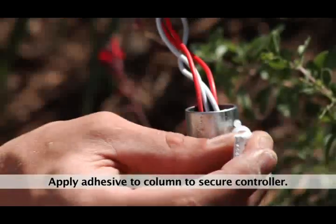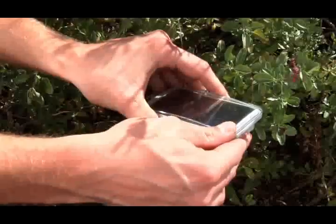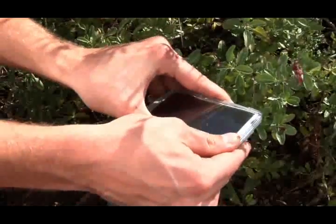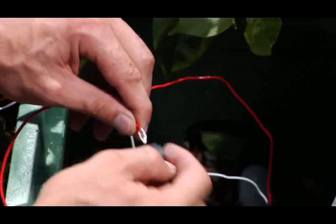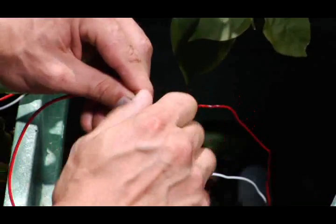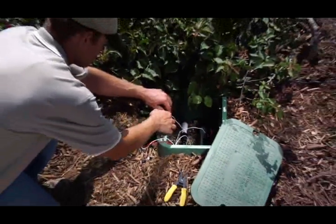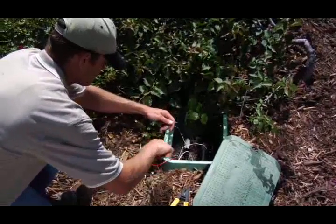Step 9. Apply a thin amount of adhesive around the top of the column and attach the controller assembly. Step 10. At the valves, connect the marked field wires to the corresponding wire color of the solenoid using waterproof connectors. Repeat this procedure for valve number two if necessary.